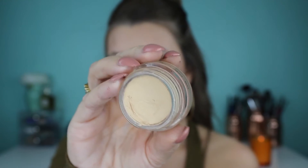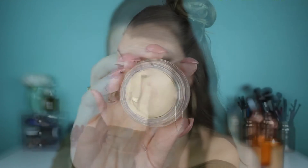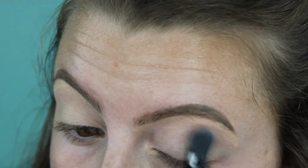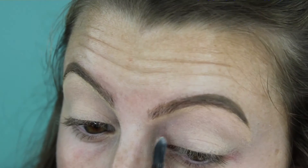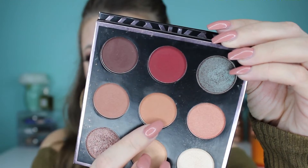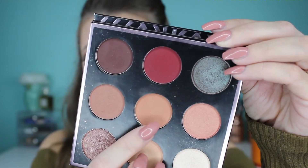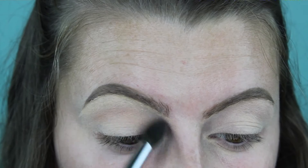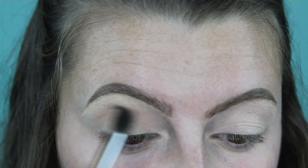The first step is to prime my eyes. I'm taking my MAC Soft Ochre Paint Pot and putting that all over my lid using my finger. Then I'm setting the paint pot using a cream eyeshadow to make sure everything blends seamlessly, applying it with a large blending brush.